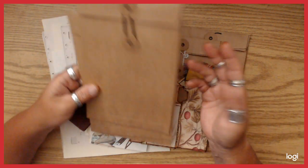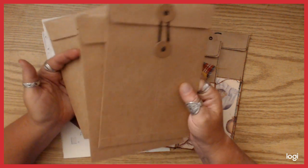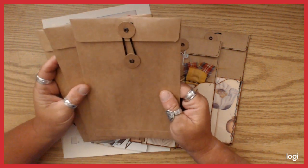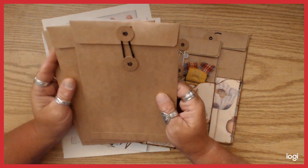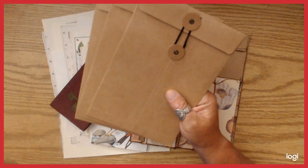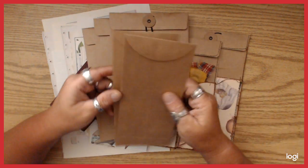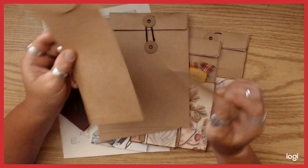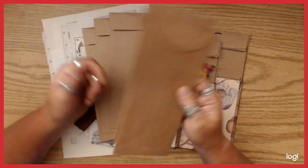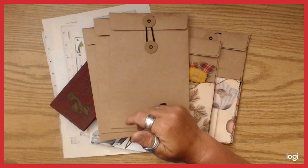If you don't have a Hobby Lobby near you, check out their website because they actually have some stuff on their website that they don't have in the store. The policy envelopes might be in some Hobby Lobby locations, but I've never seen them at the store near me — but they are on the website.